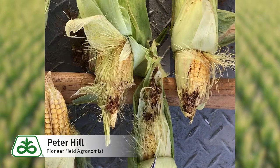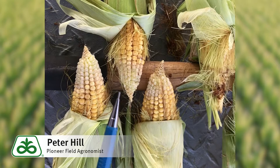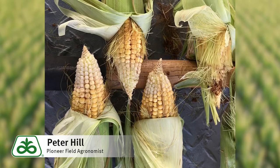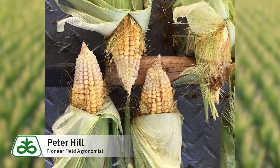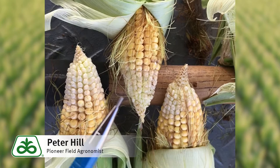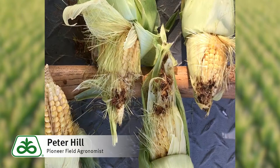Here's a hybrid that does not have the Viptera trait as part of its trait package. This hybrid does have the Viptera trait. So if we combine the Viptera trait with Yield Guard corn borer and the Hercules one above-ground BT, and also with Roundup Ready, we have what we call a Leptra hybrid — in the Pioneer lineup an example might be P2089 VYHR. That's three above-ground BT traits that give absolutely spotless ears. You cannot find any evidence of earworm feeding whatsoever on these ears. And it's very impressive.